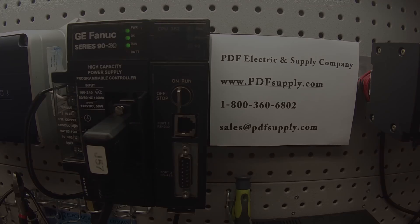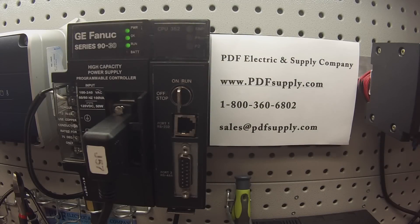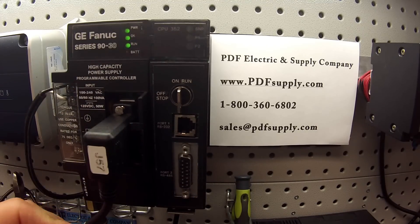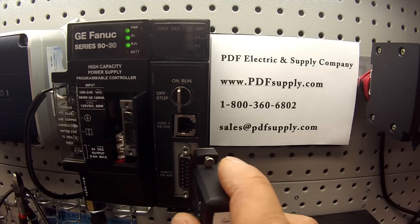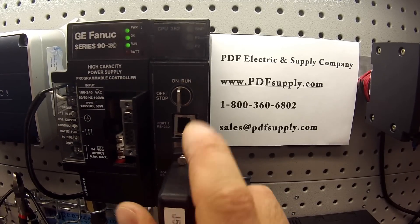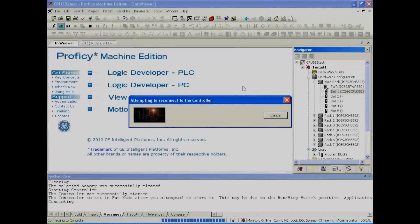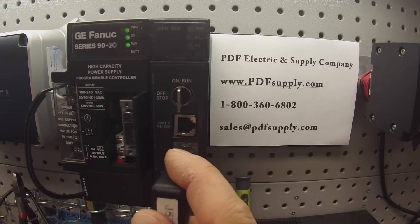Now that it's in run mode, I want to test the two ports — port 1 and port 2 on the CPU itself. I'm going to plug it right into the RS-485 port, and immediately I have a connection and communication. Port 2 is blinking, and that tells me that it's responding and it works. If you look at the status in Proficy, nothing's changed — it's all the same and hasn't lost connection. Now that that works, I can take that back off and put it back to the power supply.